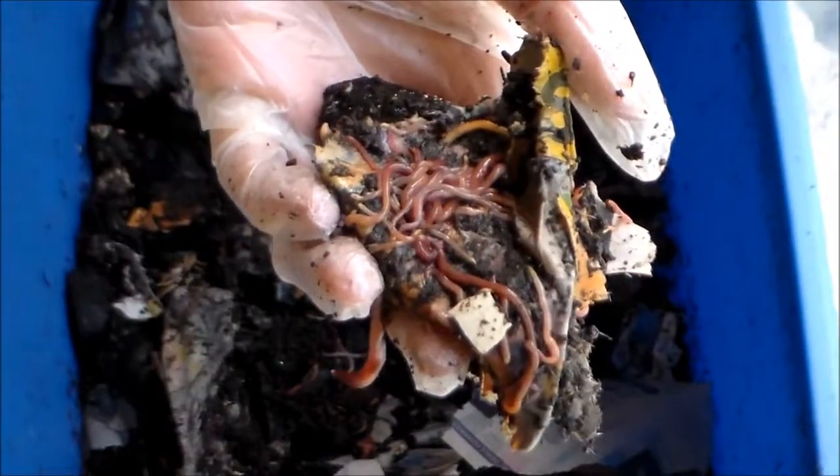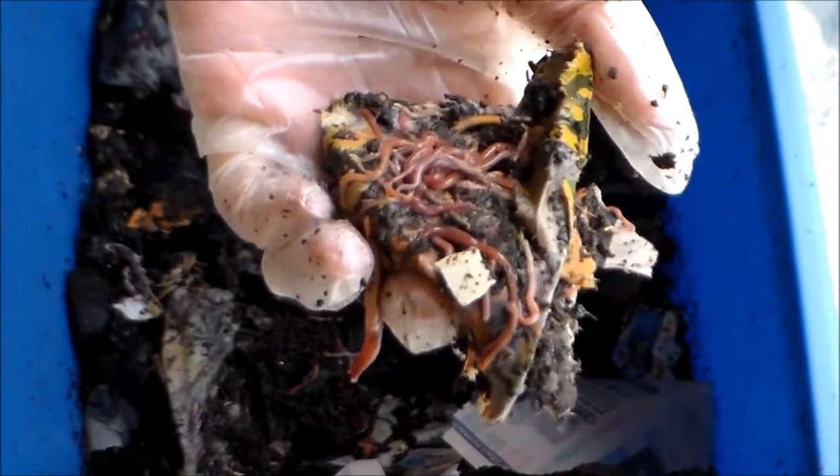There are lots of baby worms in there, as you can see, so they're doing really well — happy and healthy. That's it for today, guys. Thank you so much for watching. I hope you found this helpful. If I missed anything or if you have any questions or suggestions, please leave them in the comments below. Stay tuned — I'll be harvesting some more castings next. Thanks for watching, and have a wonderful day!